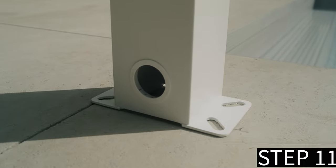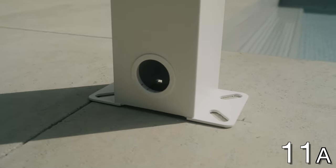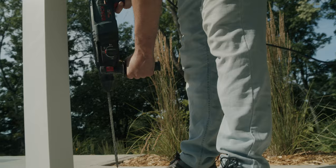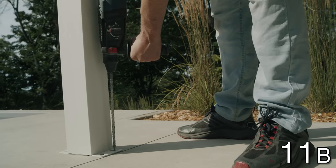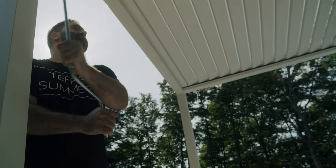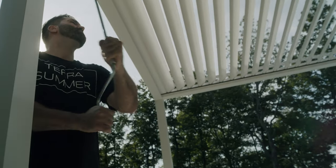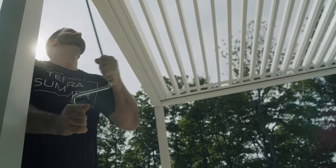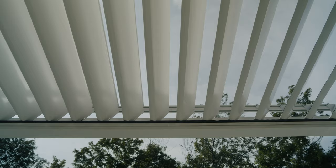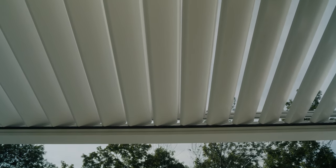Step 11: Fixing the pergola to the ground. Place the pergola over the marks previously made on the ground. Using the proper fasteners for the type of surface, drill and secure each foot of the pergola. To open the blades, insert your manual crank inside the ring and turn counter-clockwise. To close the blades, insert your manual crank inside the ring and turn clockwise.